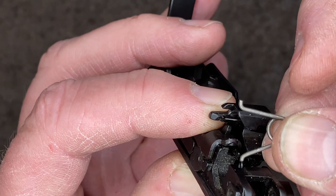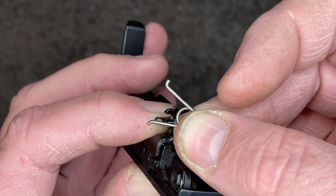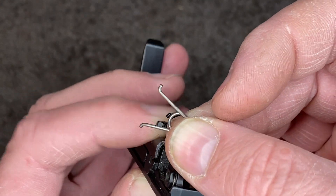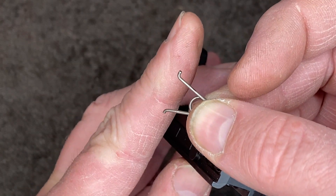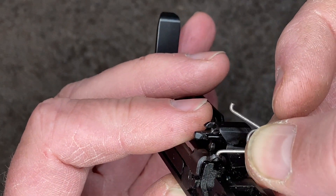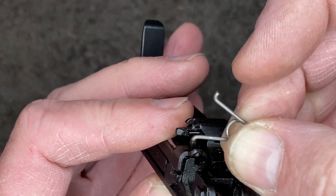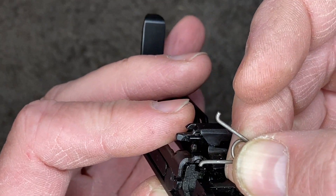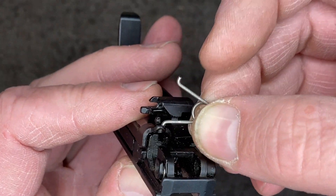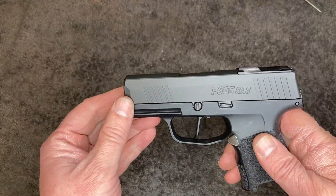I initially installed it with the short leg into the small hole, following the instructions that said it was universal. Although it went in and the pistol functioned, as soon as I test-fired it the spring jumped out and I had a dead trigger. Got it corrected — let's check the trigger weight.